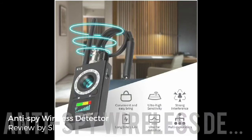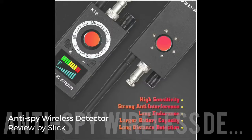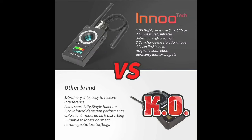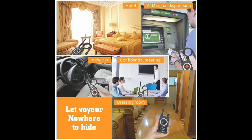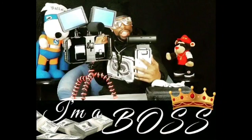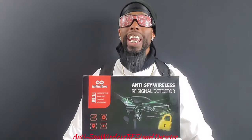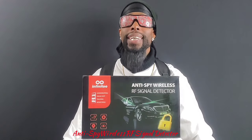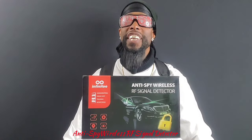What it do? It's your cutty Slick and I'm here with another cool video. Today we're gonna be taking a quick look and cracking open the anti-spy wireless RF signal detector by InnoTech.